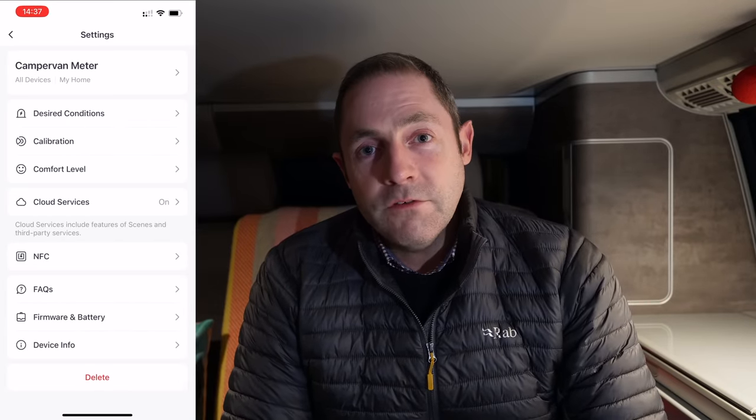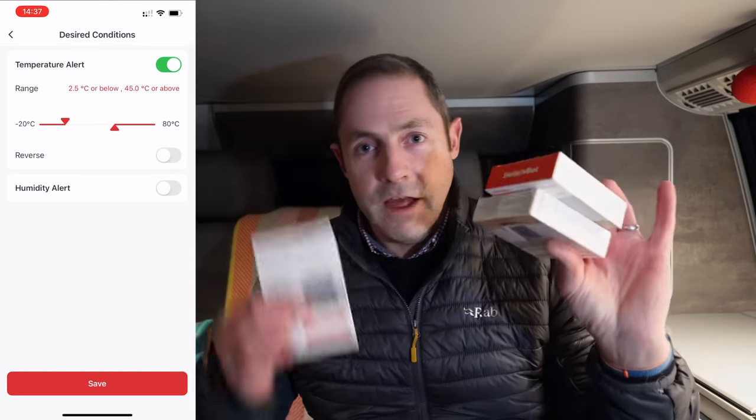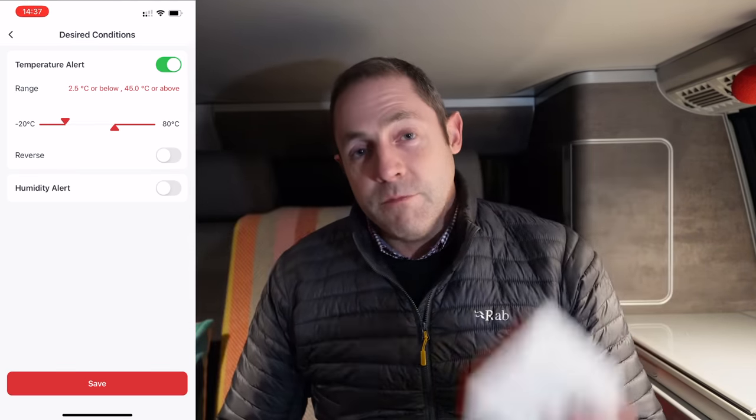If you want to win one of these kits from SwitchBot — they've been really good to us on the channel and they have given us a set to give you. So we have got a set of two thermometers and one hub, which means that you'll be able to monitor two cars or a room and a car.